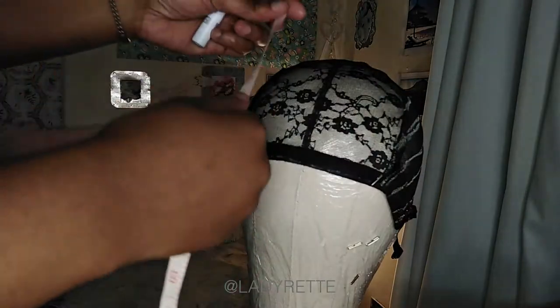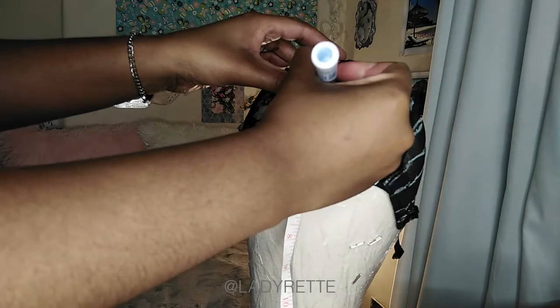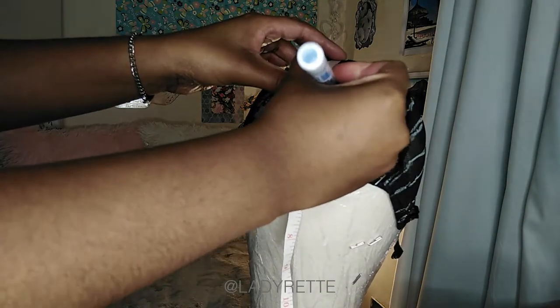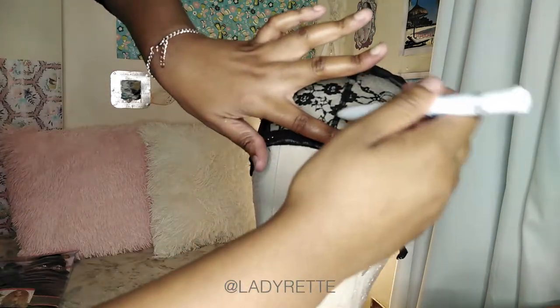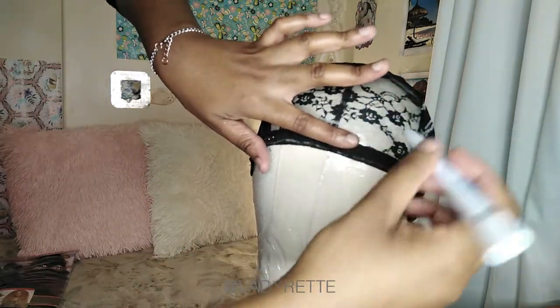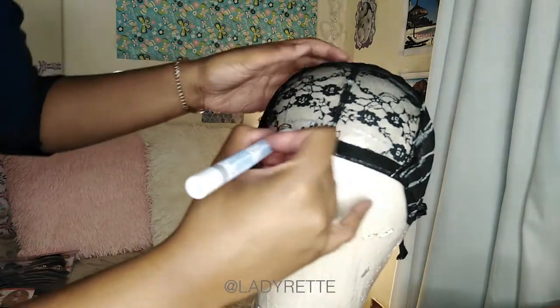Now for the part where the bangs will be. I find the center and make a mark. That's where the closure piece will go, which I'll show you how to make. Then I start drawing circles or squares using my index finger for spacing. By doing this the bangs will not be too thick.